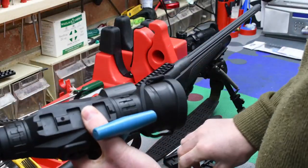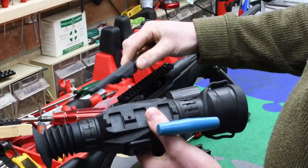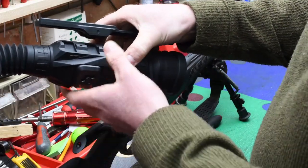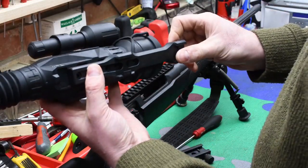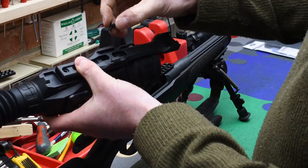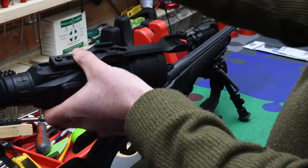Now, Sightmark have produced an extension bar for this, which will make it better to go on regular bolt action rifles rather than the AR-15 sort of guns — no doubt it comes from a market which is very popular with such rifles.